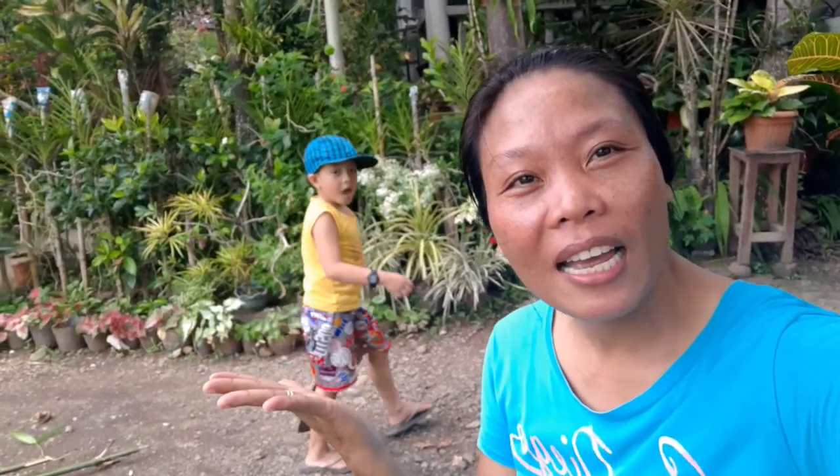Hey guys, nandito kami ngayon sa baba. Good morning everyone. Hindi na pala morning — tanghali na. Magandang tanghali sa lahat. Welcome back to our channel. And for today's video, ang gagawin po namin ay gagawa si Dada ng sampayan.